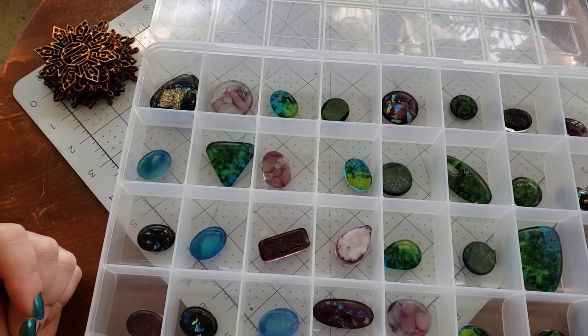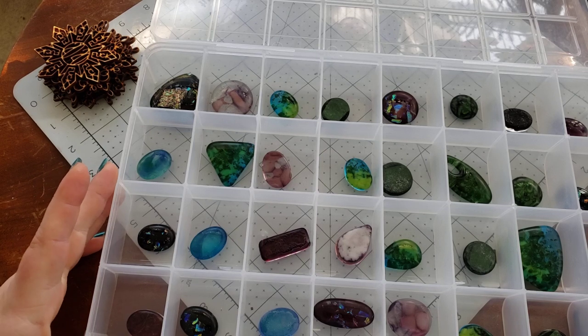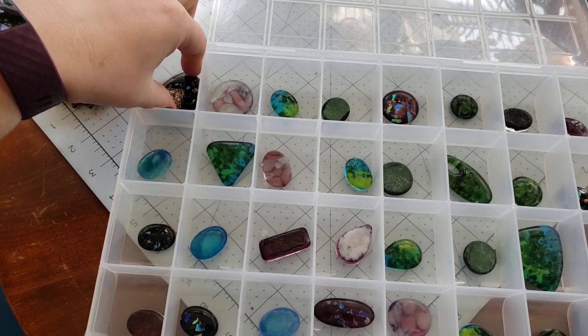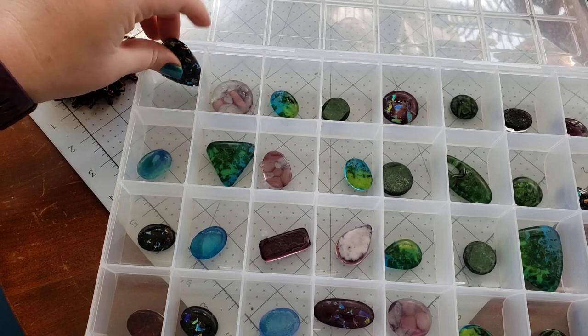Hey everybody, I'm Yvonne Williams with Back to Earth Creations, and in this video I want to take y'all on a tour of our most recent shop update. It is December 14th, so whenever this video goes live, our shop update is also going live.